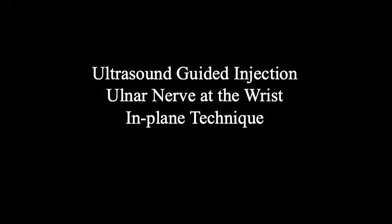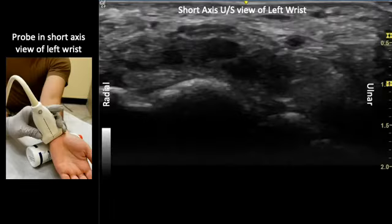Finally, we will be discussing an ulnar nerve block in the short axis view using an in-plane technique. Here, we have a still image showing the orientation of the probe on the left, and a live video of the injection on ultrasound on the right.